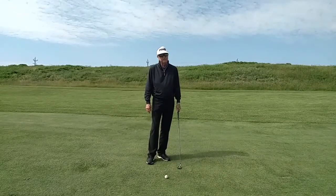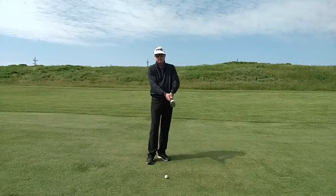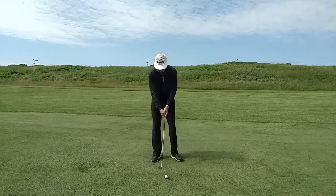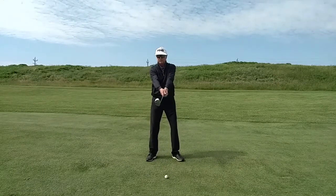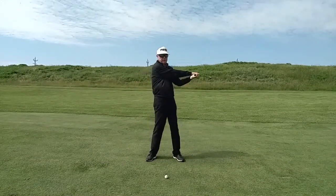For a powerful yet effortless swing, it's important to have your arm rotation synchronized with your body rotation. A good way to feel this is to set up to hit the ball and then elevate the club parallel to the ground. Make a few swings back and through and you can feel how your arms are rotating with your body rotation.